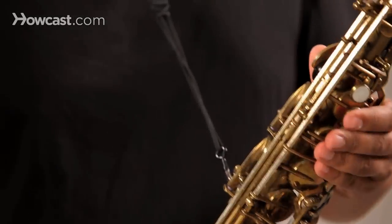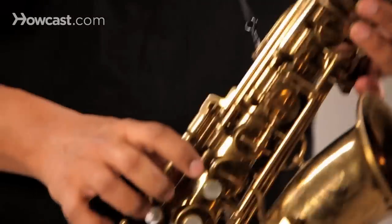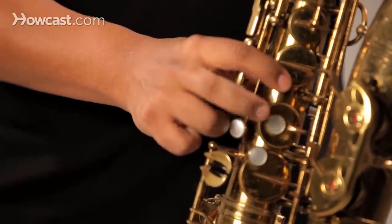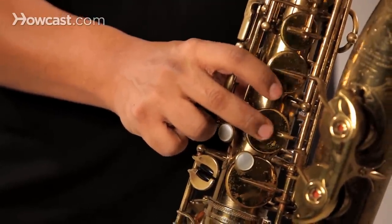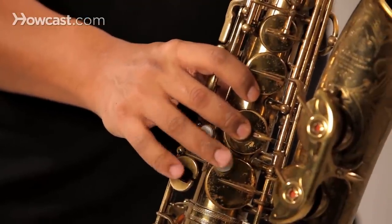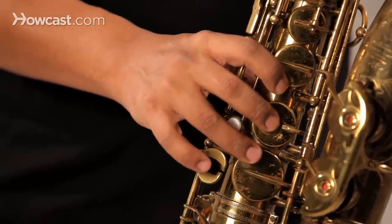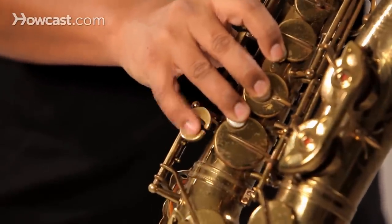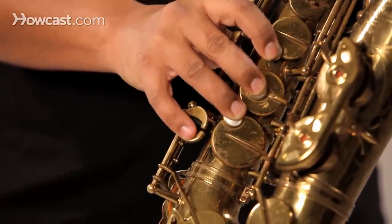And on the right hand, the first finger goes on the F key. The second finger goes on the E key. And the third finger goes on the D key. And your little finger on your right hand controls these keys down here, which is the E flat and the low C.